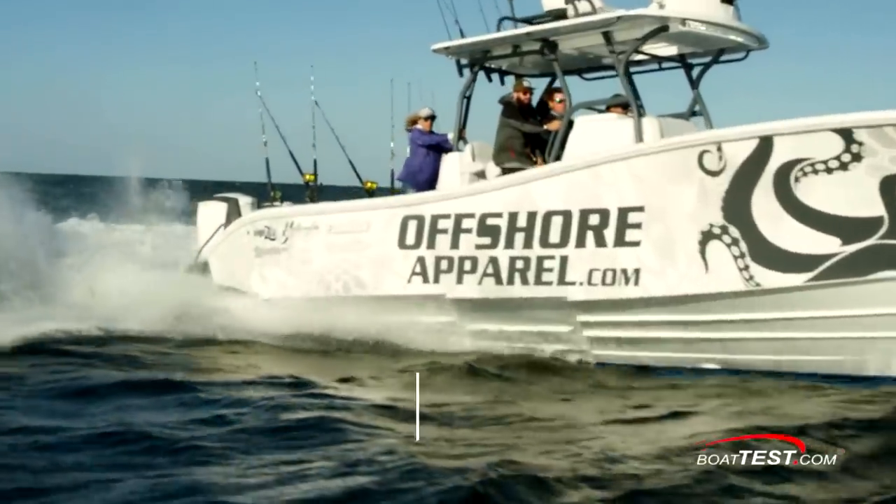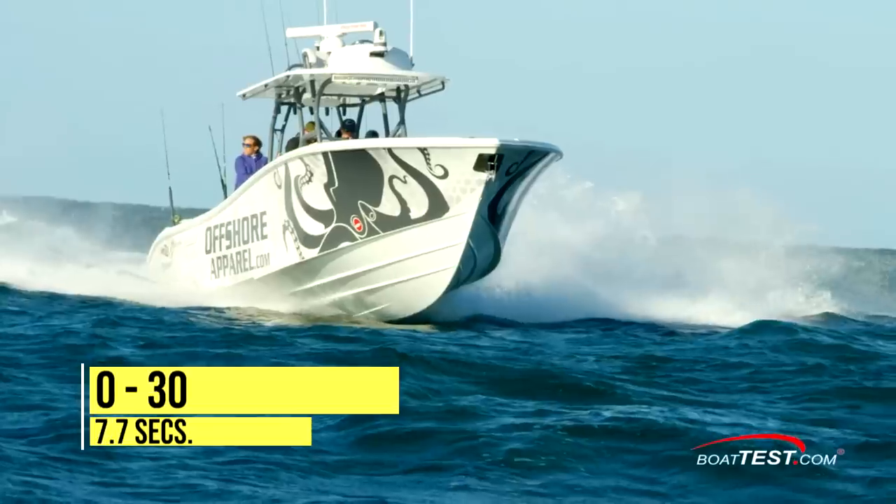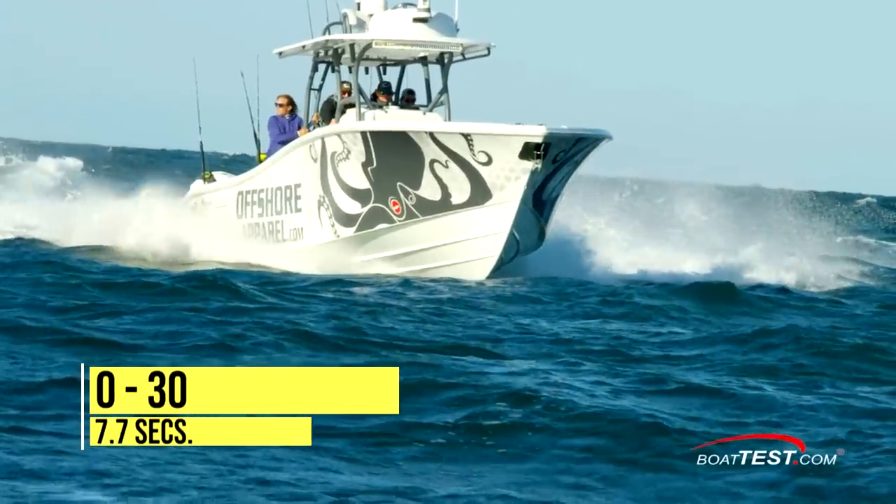Acceleration from a standing start to plane averaged four seconds. She went from 0 to 20 miles per hour in 5.9 seconds and on to 30 miles per hour in 7.7 seconds.